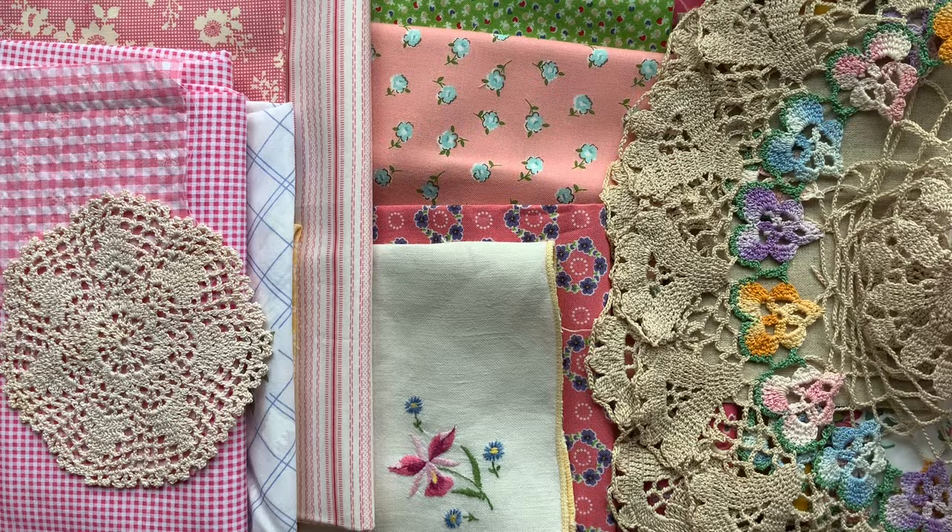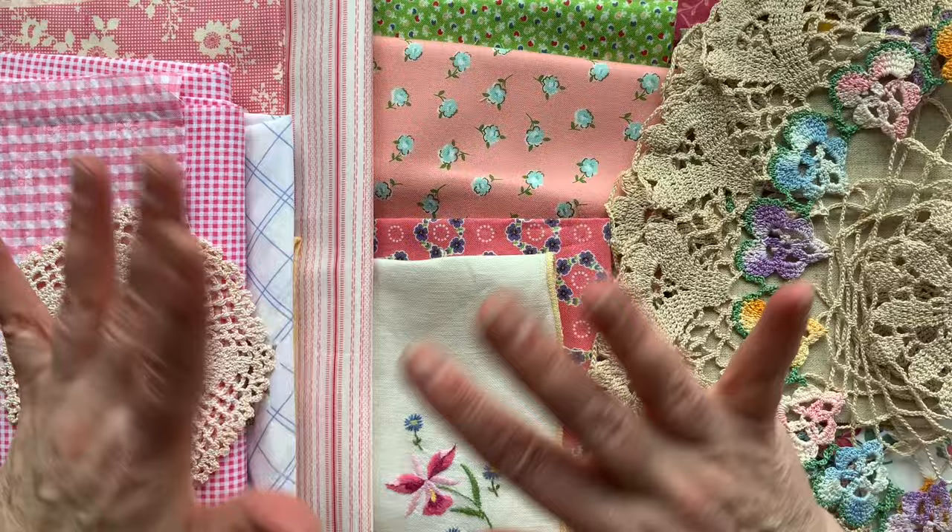Hello, it's Dottie B here. Welcome to my channel, thank you for joining me. Today I'm going to be making a stitch journal, art journal, junk journal type thing.